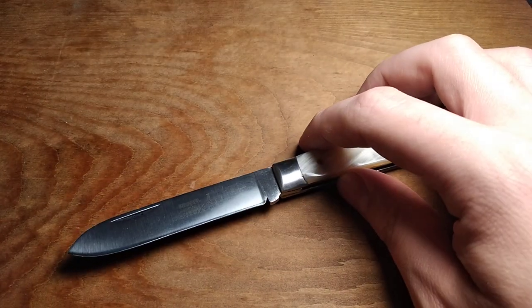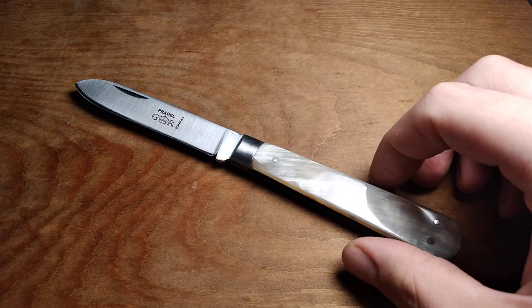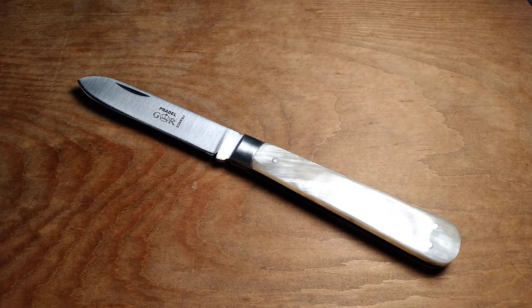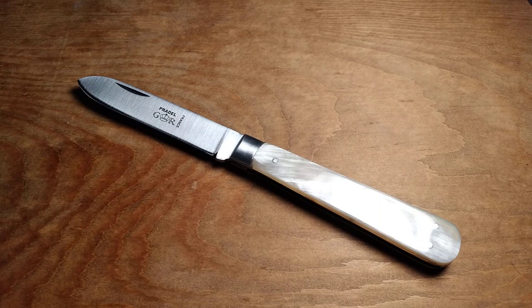I haven't really cut a whole lot with it — I think I opened a package with it or something. I like to do these videos before the knives get a lot of wear on them, just to show you what you're getting if you order one. Especially with traditional pocket knives, I don't like to show a knife I've carried a bunch, because then it's going to have staining on the blade and the bolsters will be all scratched up.